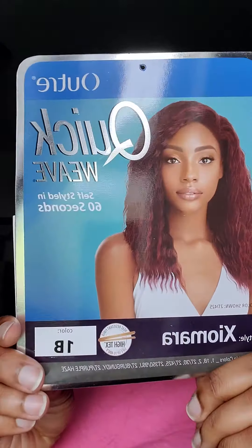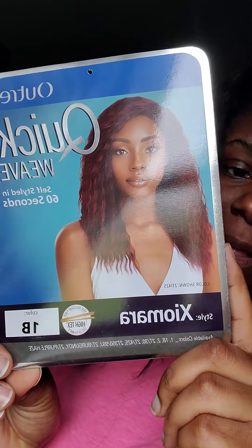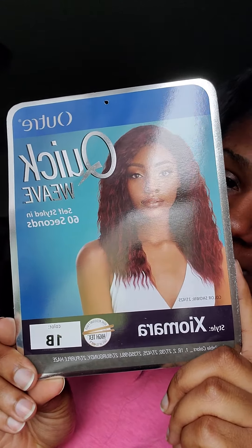This is about 10 to 12 inches of hair. This is a synthetic unit — this is Outre's Quick Weave, Zyomara as the style, and I have her in a 1b.